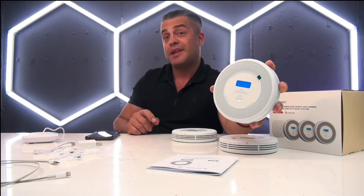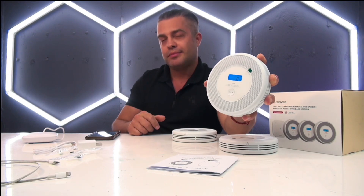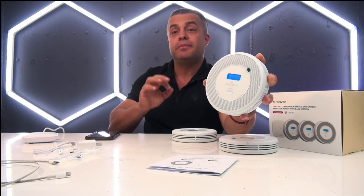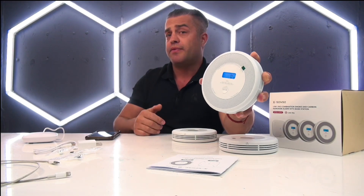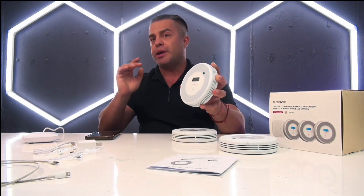And I have to admit it's pretty loud. Testing the carbon monoxide sensor. The test is finished — normal working status. You're going to receive different types of signals for smoke or for carbon monoxide so you know which one is triggered.